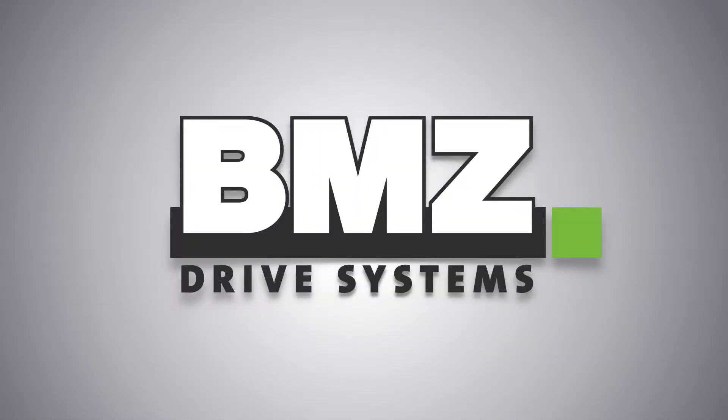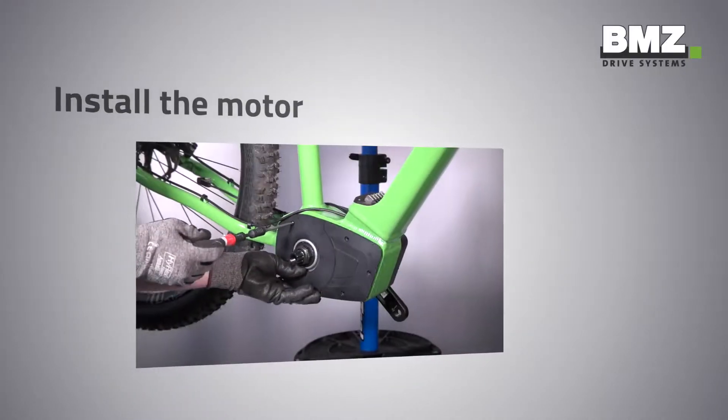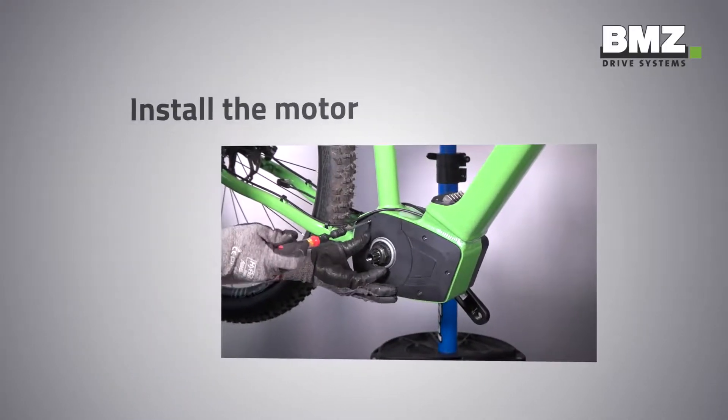BMZ Drive Systems, the e-bike segment of the BMZ Group, welcomes you warmly to an explanatory technical video. This video shows you how to install the motor.